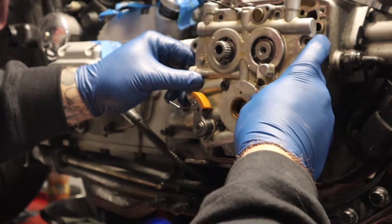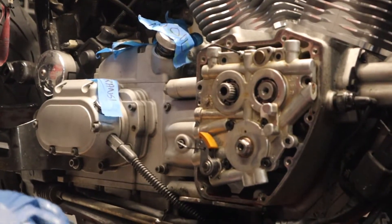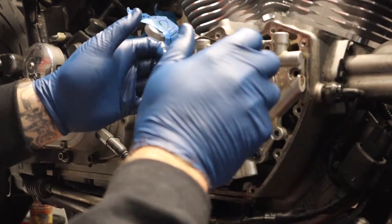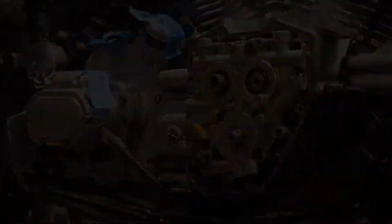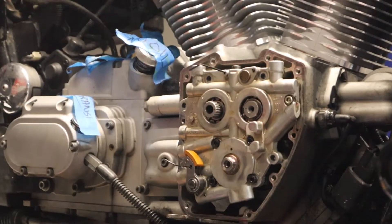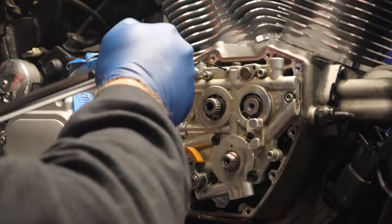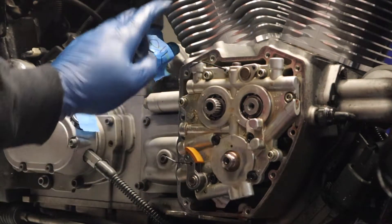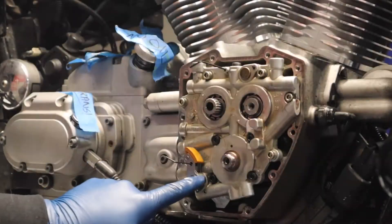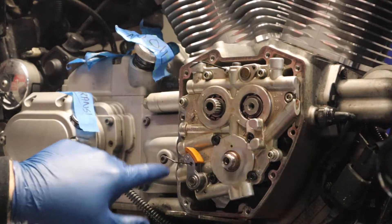Alright, slapping this in. There shouldn't be any binding on the actual plate — it should slide on relatively easily with no side-to-side movement, just straight on. I lined up the flat spots on the oil pump beforehand, which made it easier. Now putting the bolts in, criss-cross pattern. These are all torqued down to 120 inch pounds, or 10 foot-pounds.